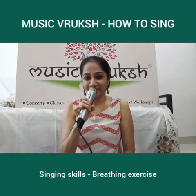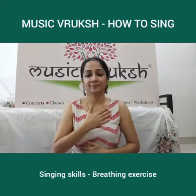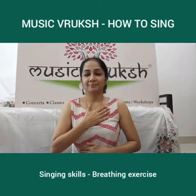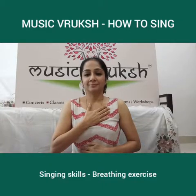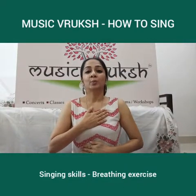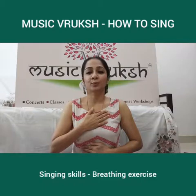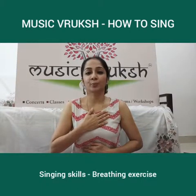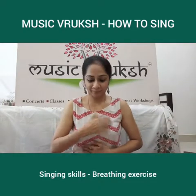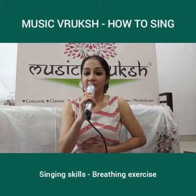Now let me show you how I do it. By the time I finish one cycle of this breathing, my stomach should have fully emptied out all the air that I took in.